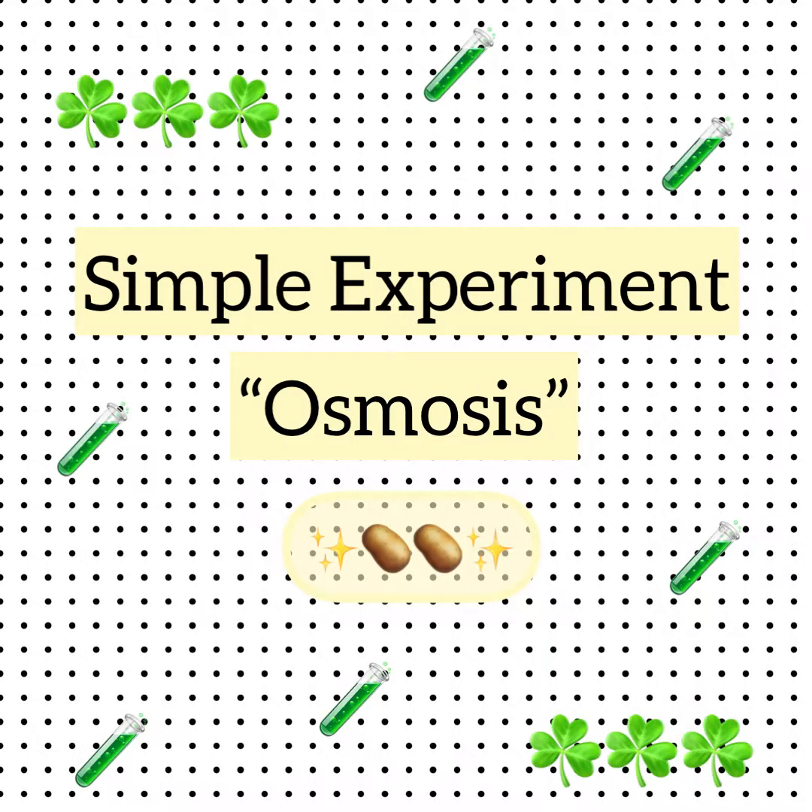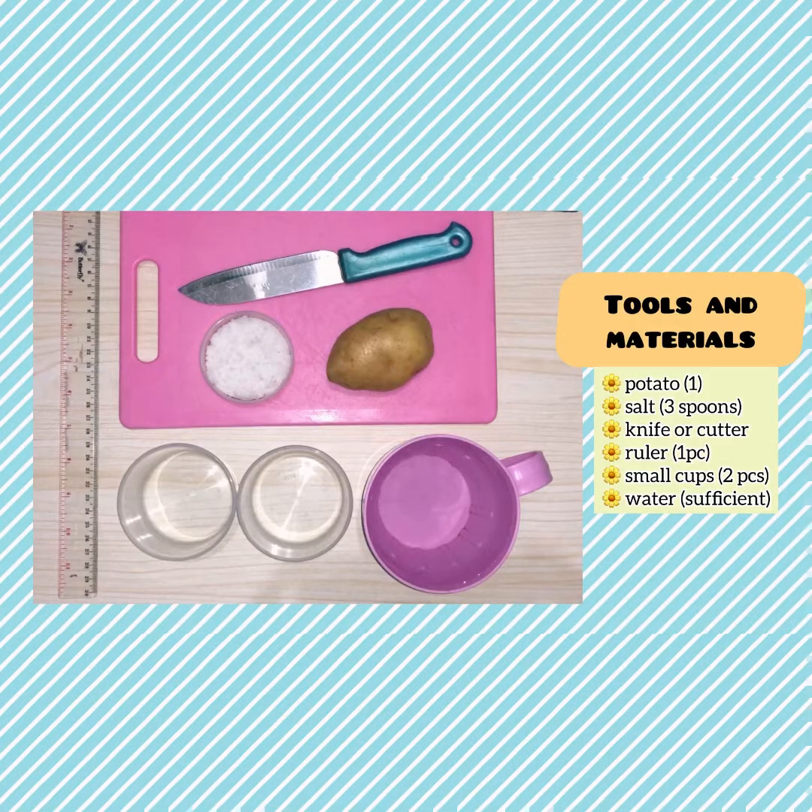Hi everyone, welcome back to my science video. Today's topic is about osmosis. We're going to carry out a simple experiment, and these are the tools and materials required: potato, salt, knife, ruler, small cups, and water.